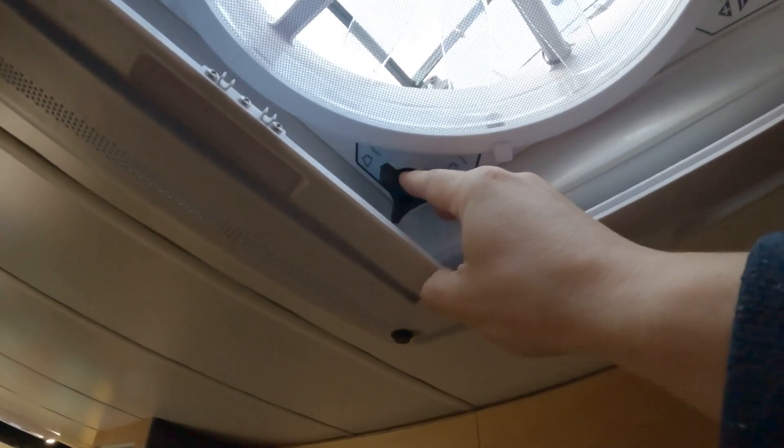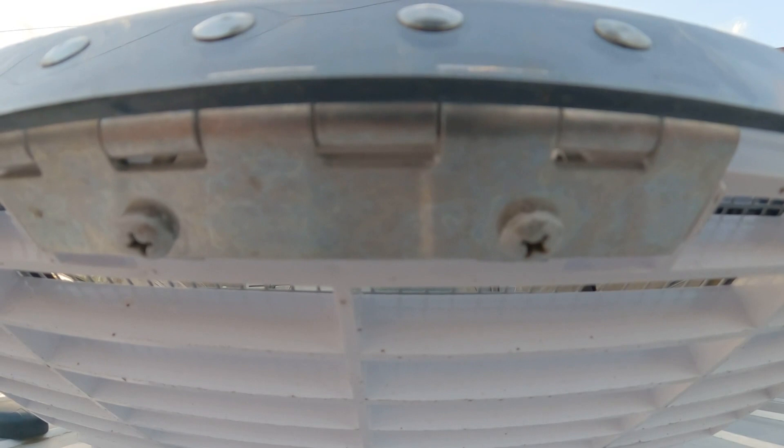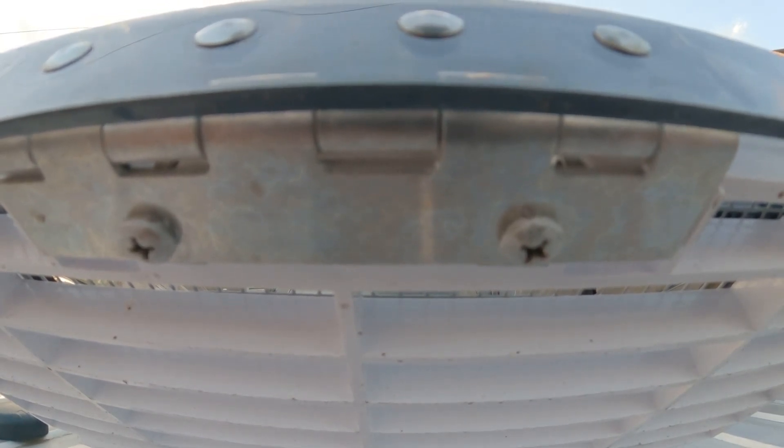Open the fan either by using the manual winder, or by using the remote or the open button. Once this is done, remove the fuse for safety. Now that we're up on the ladder on the roof, you can see the bottom of the Max Air fan.